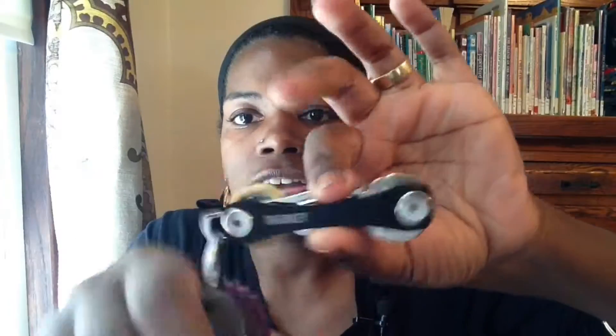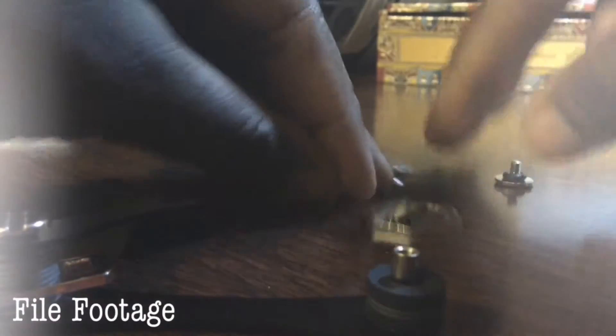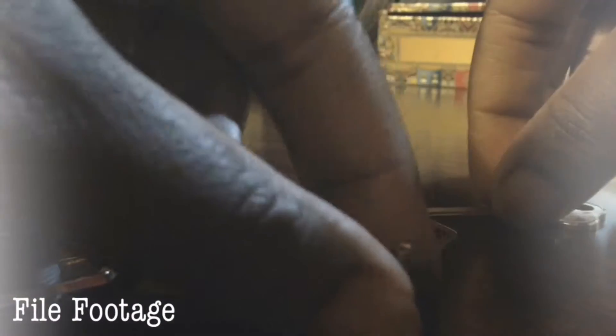I have my keys already on here because I initially was doing an unboxing video and it was just all sorts of terrible. I have two keys here — I don't really have a lot of house keys.